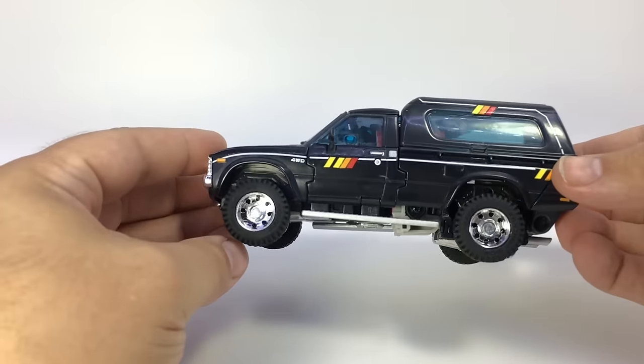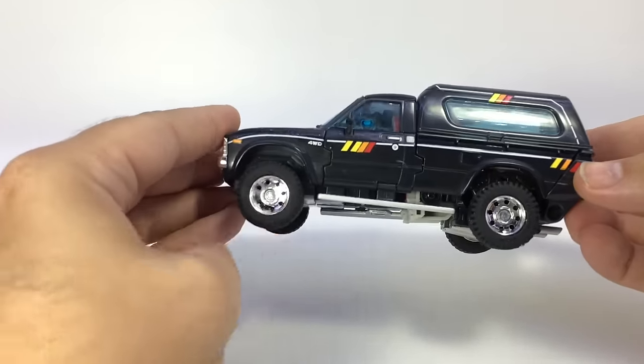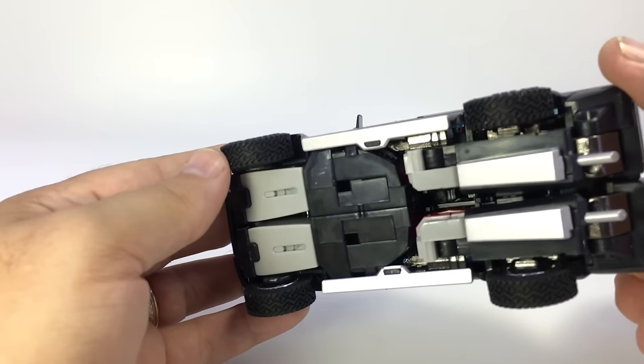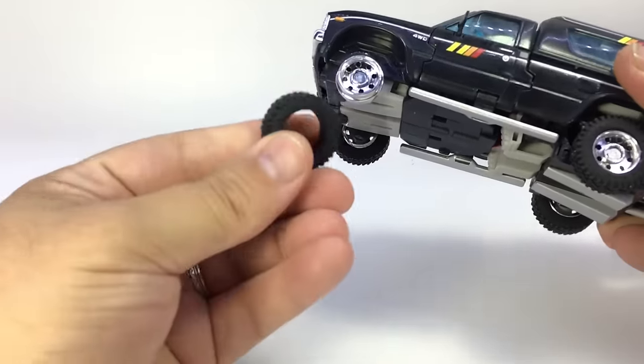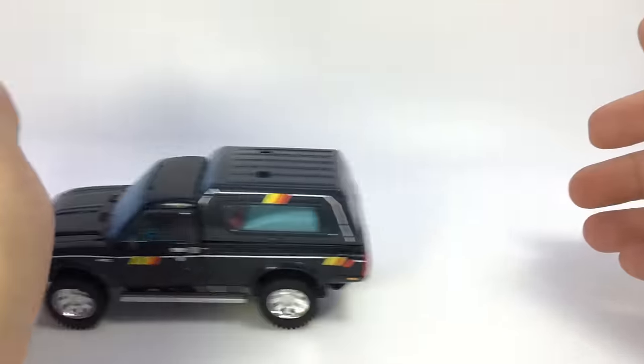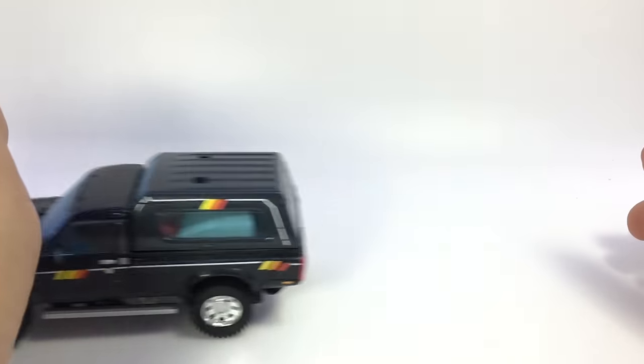You can see he's a nice black truck with a little detailing and rubber tires, which is cool. Look at the tread pattern on the tires — they're actually really pretty cool looking tires. They are rubber, they can come right off, but they go back on and he rolls very well.